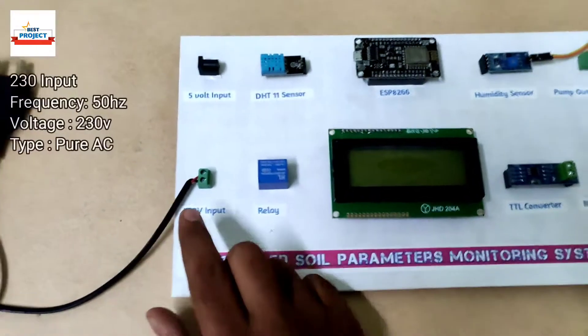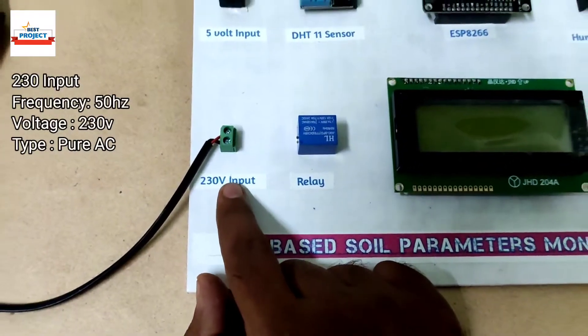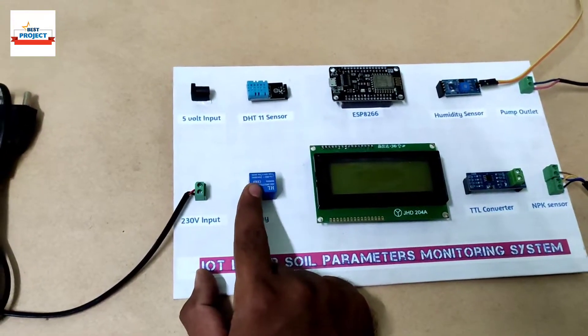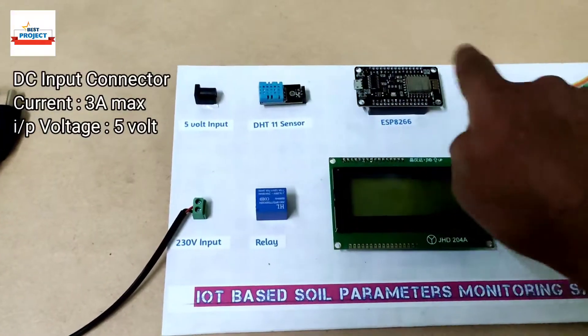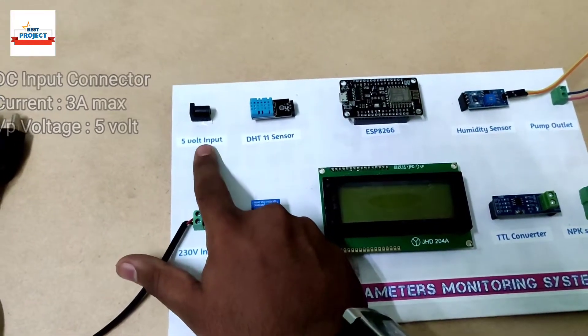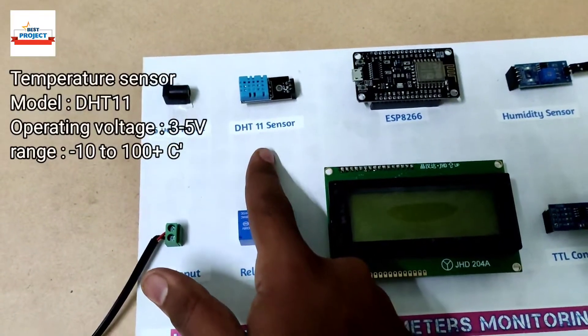First we can see here a 230 volt input supply, which is used to run the water pump because our water pump runs on 230 volt. There is also one 5 volt input jack because some components run on 5 volt DC, so we use this power jack to provide 5 volt DC to our model.